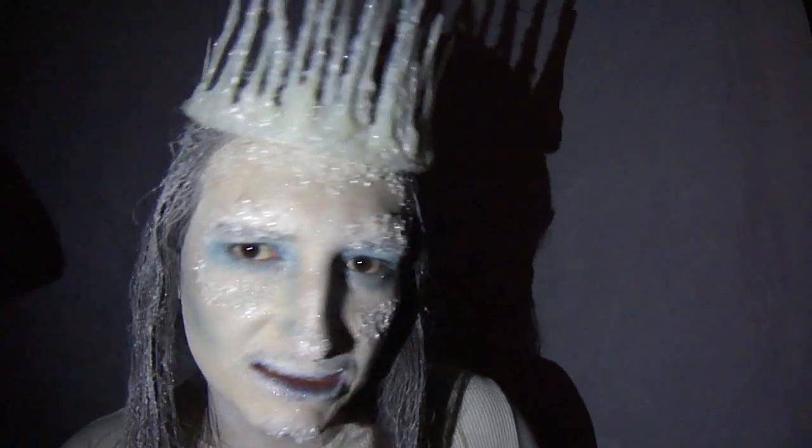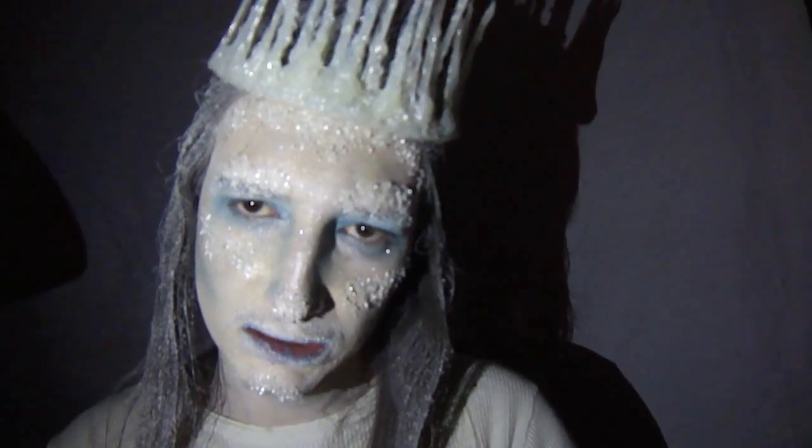And if you want to learn how to recreate this Ice King, continue watching and we will roll right into it right now.